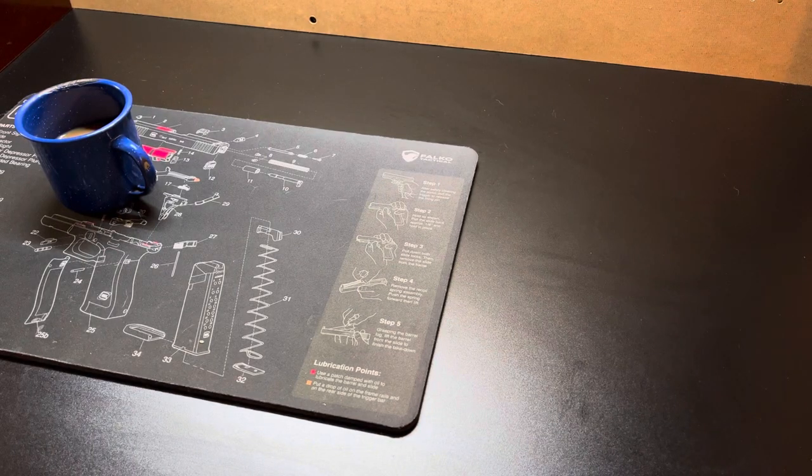Good morning, welcome back to the channel. I purchased this a while back but haven't had time to unbox it until now. This one is for EDC folks, campers, hikers, preppers, or really anyone who wants to take it to a beach or a park — many different purposes and uses for this, made by a company called SIAC.